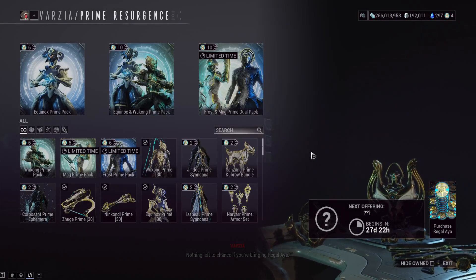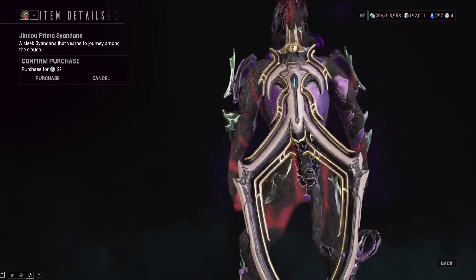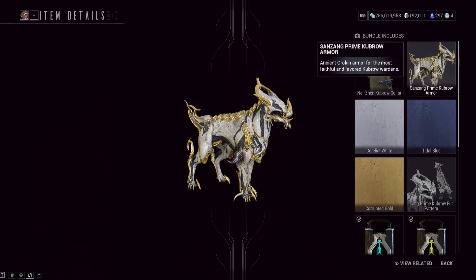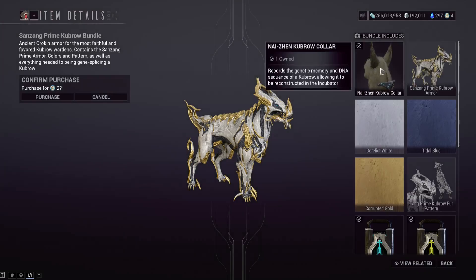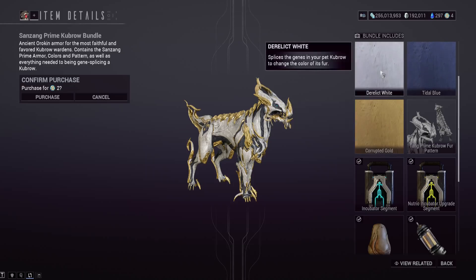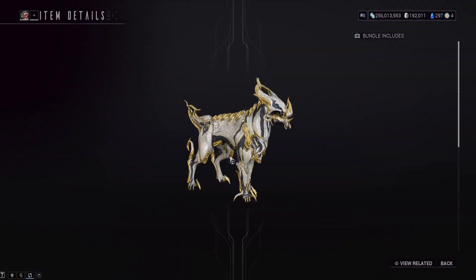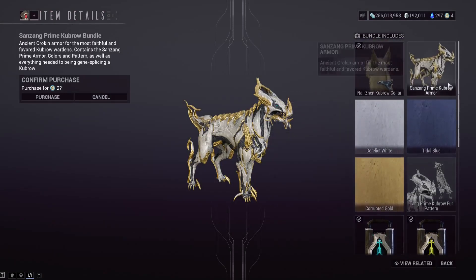As far as the accessories for Wukong, we've got the Jindo Prime Syandana — a little stiff, clips through a lot of stuff, not everyone's favorite. We've also got the San Zhang Kubrow skin bundle, which is probably with Equinox Prime. It comes with Kubrow armor — it has eyeballs on it — a Kubrow collar alongside that armor, some special Kubrow fur pigments that change the color of your Kubrow's fur, and the Kubrow Prime fur patterns, which make your dog look like that when equipped.